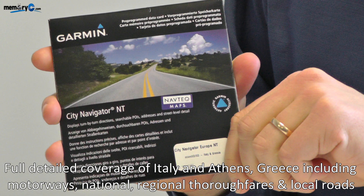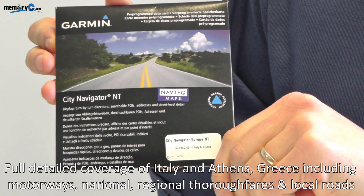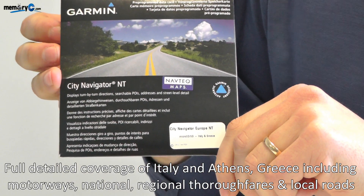The maps are supplied for various regions. Today we're going to be adding the maps of Italy and Greece to a GPS that has an out-of-date European version.